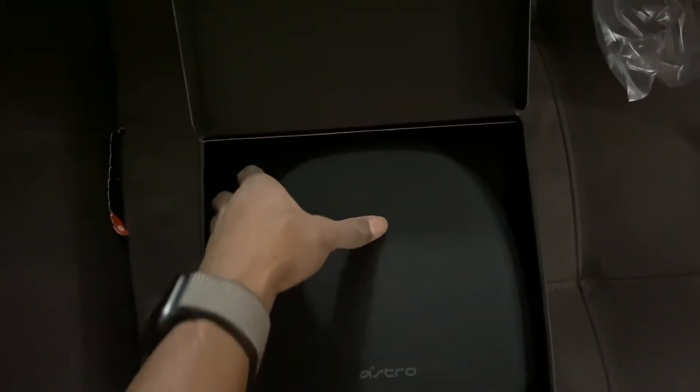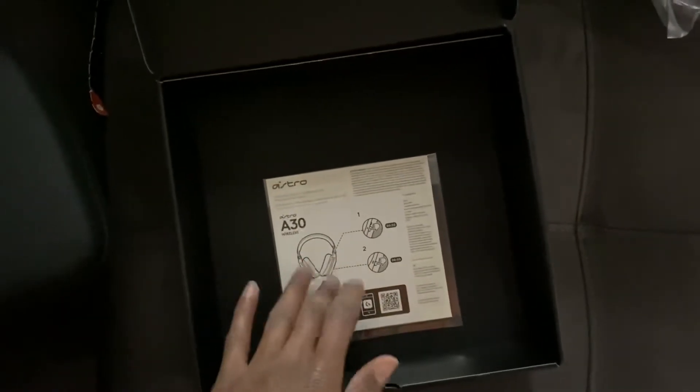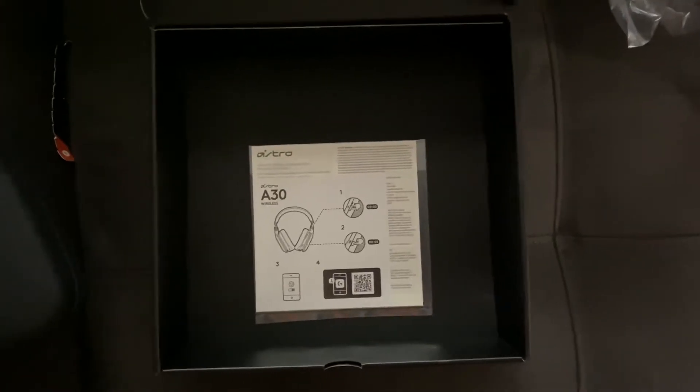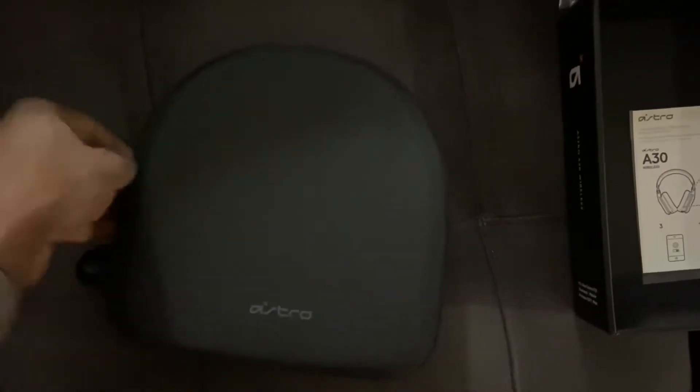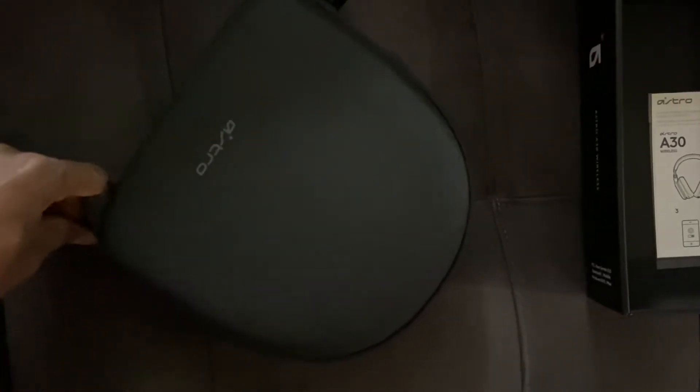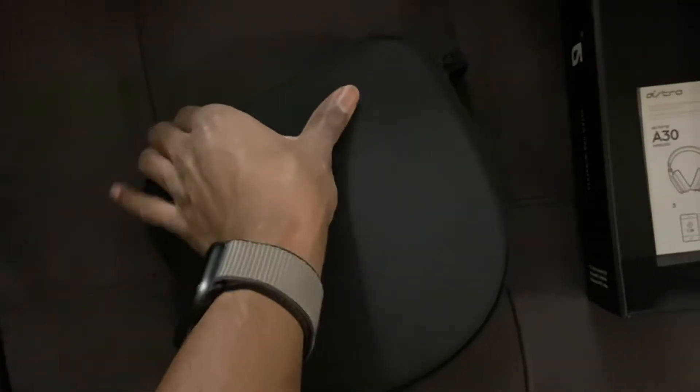There we go — got the box, and this case. Nice case. I got the manual — I'll read that later. You have to use the Logitech app to mess with the settings, so we'll check that out later. I got the navy blue version. I almost got the white version, but I thought it was a bit too flashy and would show dirt easier, so I decided not to get that one.